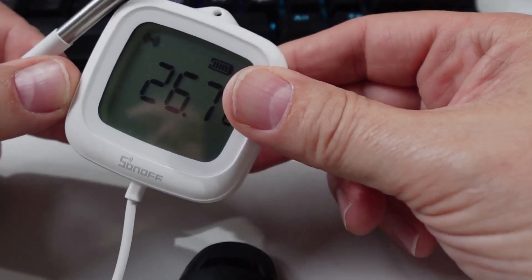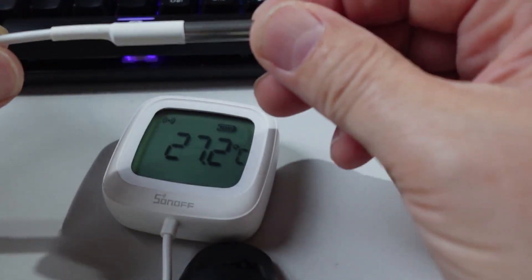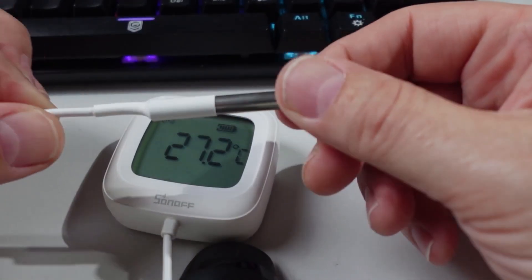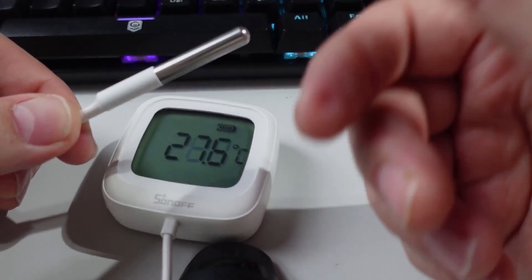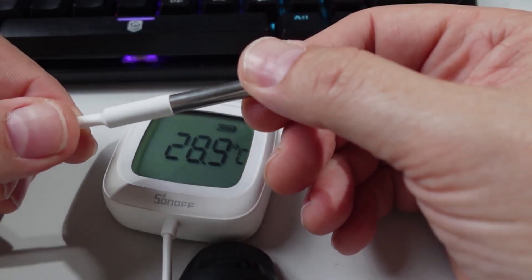The cable is about a meter and a half in length, and then we have this bullet-type temperature probe on the end which you could neatly place inside your freezer. This could also be used in a home brewing environment to keep a tab on the temperature, or you could use it to measure the temperature of your spa pool or your swimming pool.